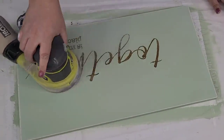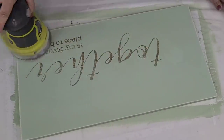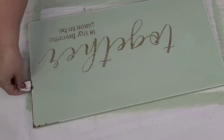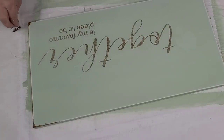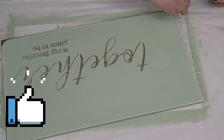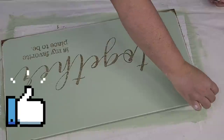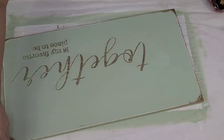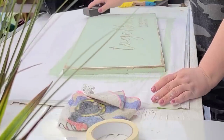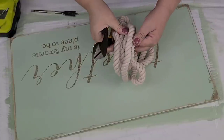Once I had everything done and dry, I am going to distress it again using a 220-grit sandpaper and my electric sander — very lightly over the words, heavier on the edges. But then I decided to add a little bit more of the Antiquing Wax all over the edges to give it a little bit more of that farmhouse look. After the wax was dry, I sanded down and softened those edges just a little bit with my sanding block to blend it in a little bit more with the paint.